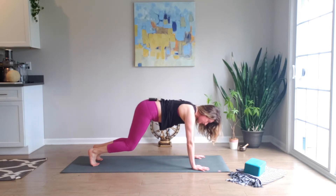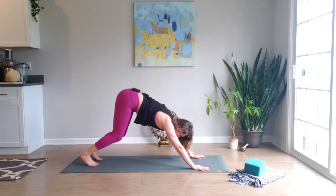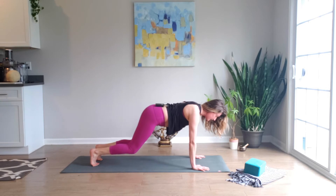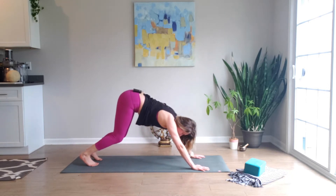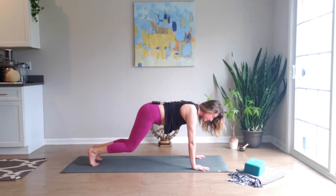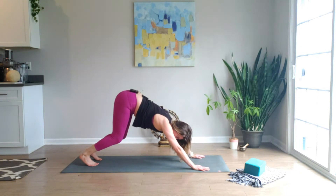Inhale forward — knees are hovering, shoulders over the wrists — exhale back. Keep pulling that navel up towards your spine. Forwards, exhale back. Two more, inhale forward and back, last one.